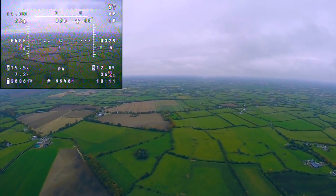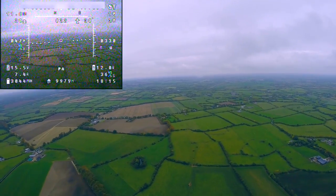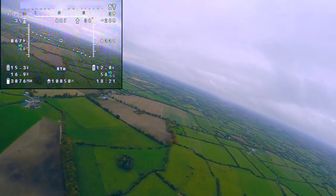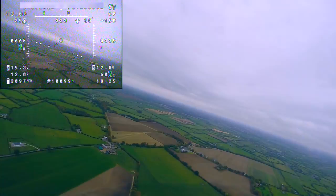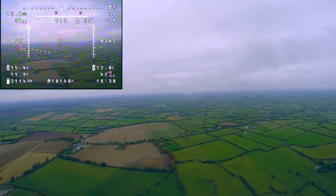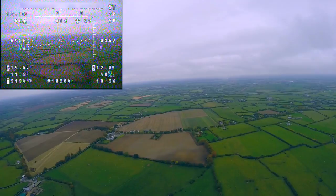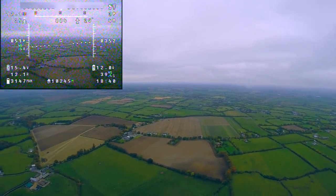As I cross the 10km mark you'll notice that the autopilot goes into return to home by itself. This is because I haven't changed the safe operating range of Pilot Assist, so from this point I need to fly manually. At this point the video feed wasn't great, which is quite disappointing because I've been to 10km a few times and it's been crystal clear. My guess is it's down to the weather being a lot worse today than on previous flights.